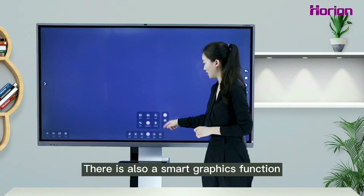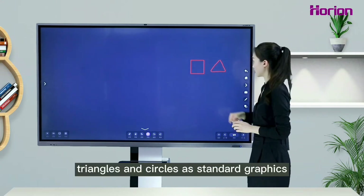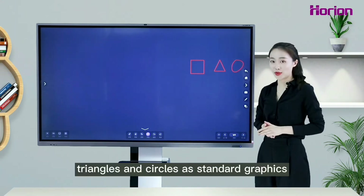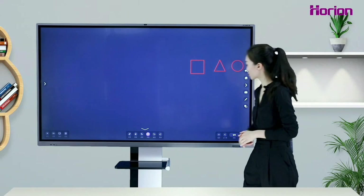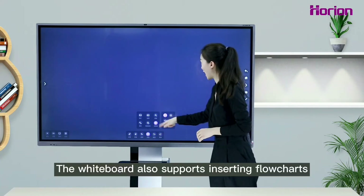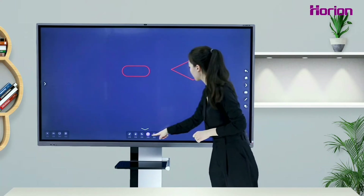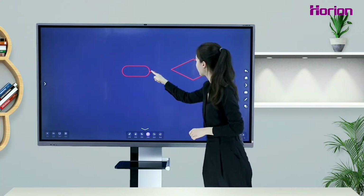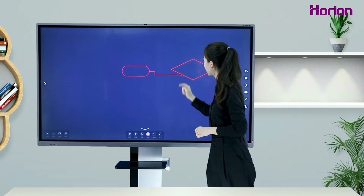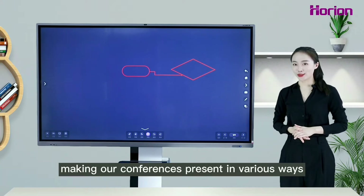There is also a smart graphics function that recognizes our handwritten squares, triangles, and circles as standard graphics. The whiteboard also supports inserting flowcharts, making our conferences more visually diverse and engaging.